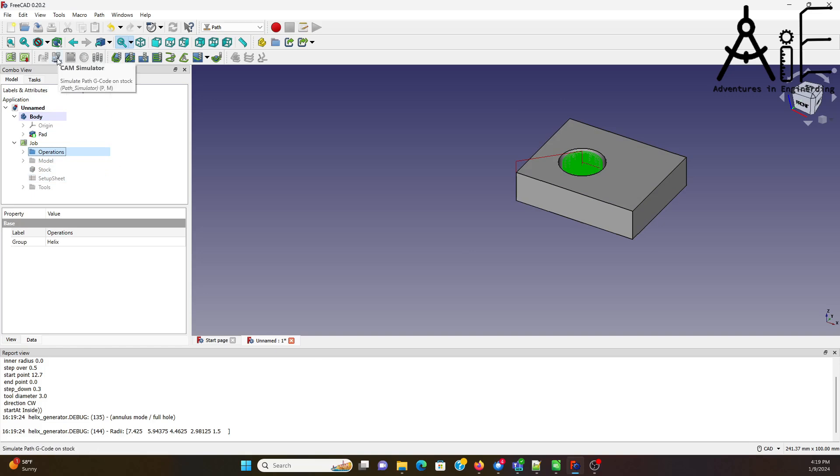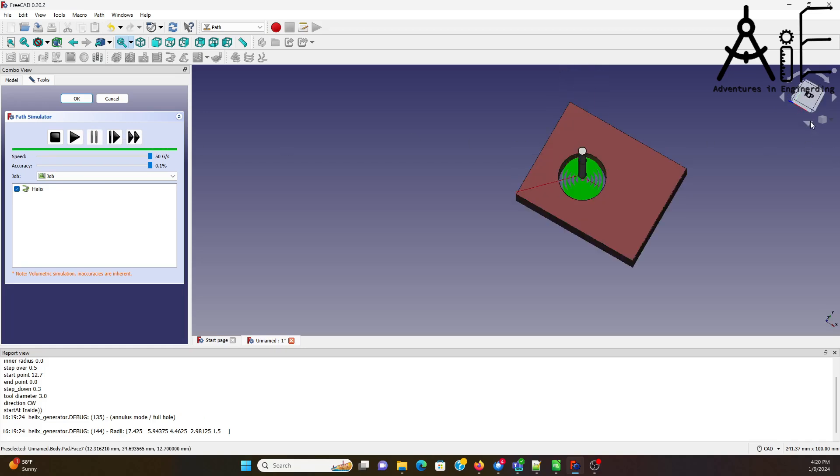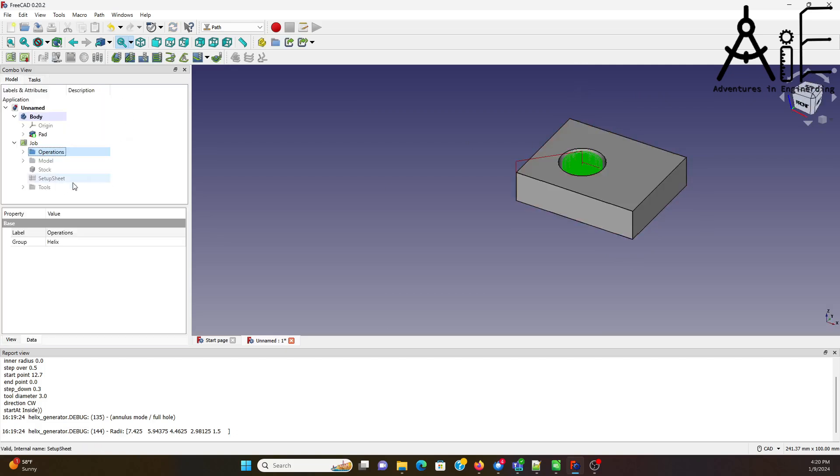Now we can go and check it out — let's check out the simulator. And we're drilling it. Done! Winner, winner, chicken dinner. Always hit cancel; otherwise it adds this piece of stock thing and you get this ugly-looking deal.